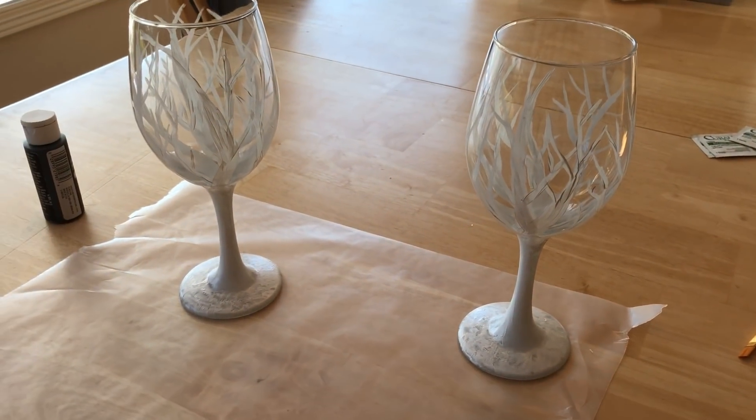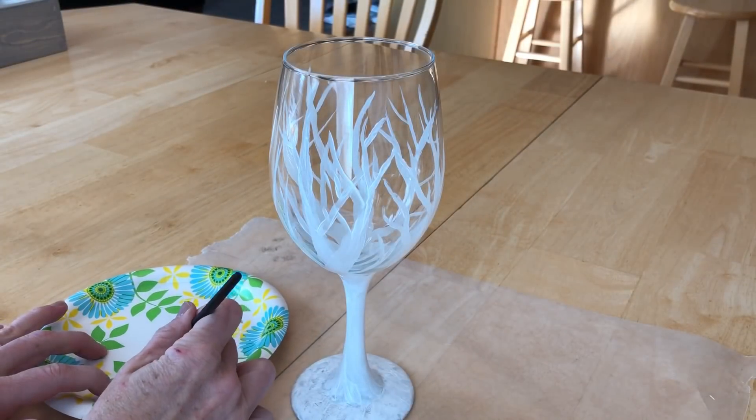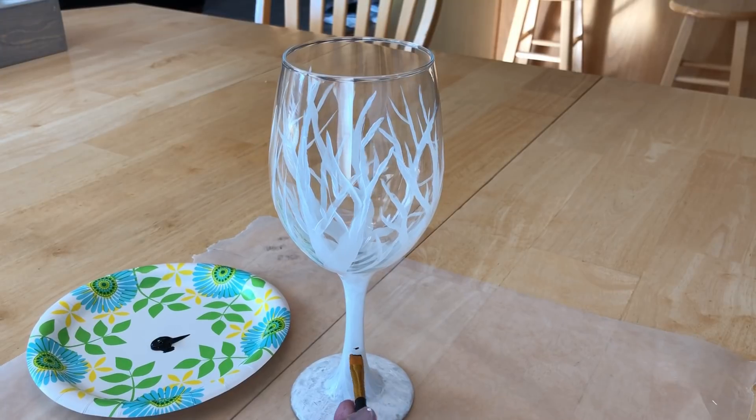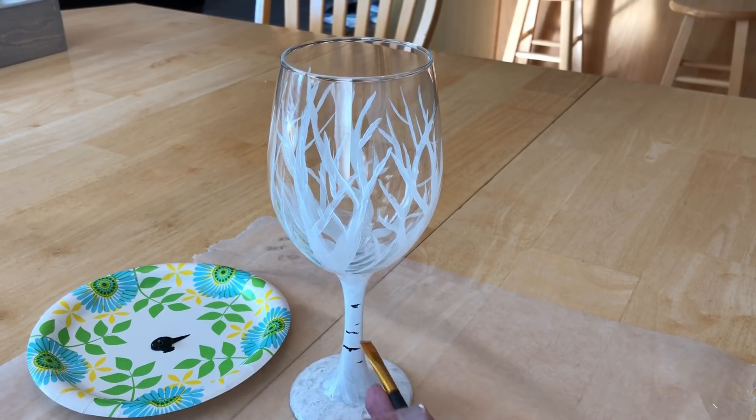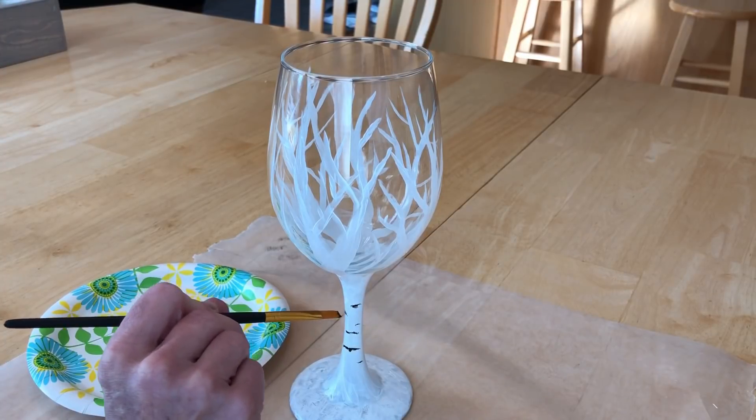Let the white paint dry completely. I then took the black paint and made little marks all along the trunk and the tree branches to give it the look of the Aspen or Birch tree.